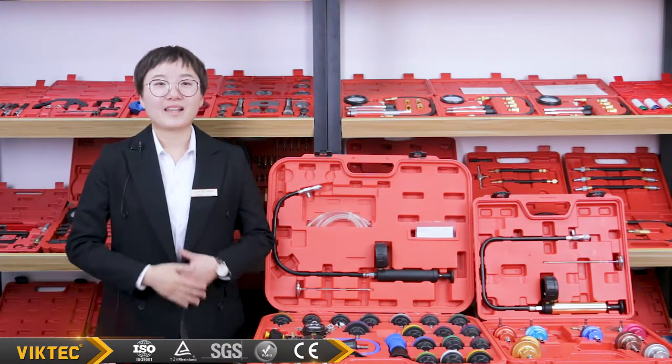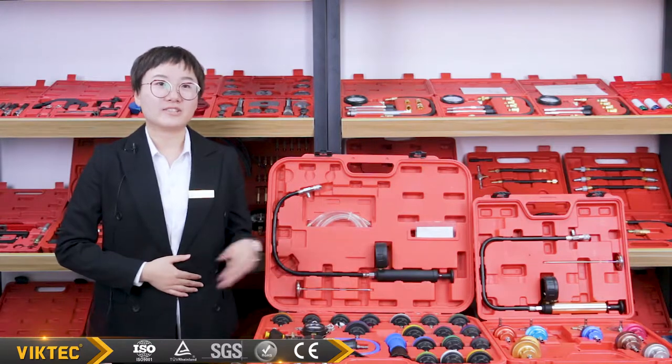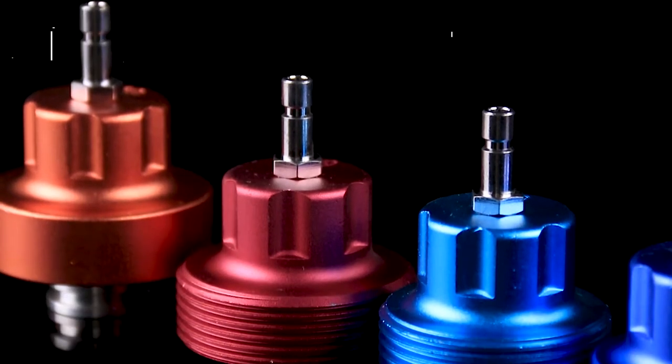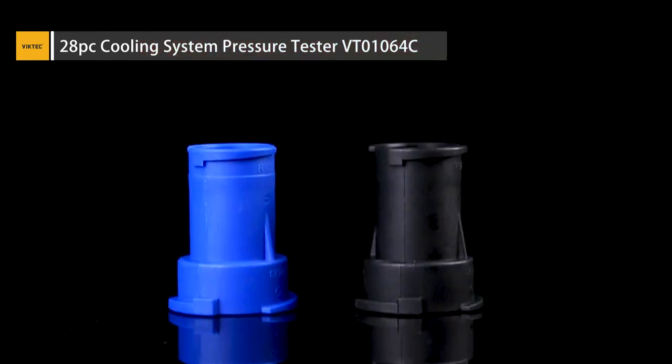Hello guys, I'm Laura from VicTech. These are radiator pressure test series. The small one is the 14 pieces and the material is aluminum. And the big one is the 28 pieces kit and the material is plastic.